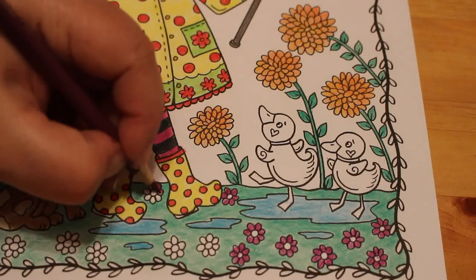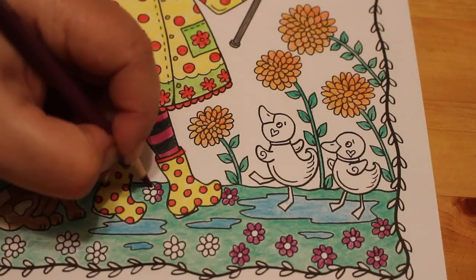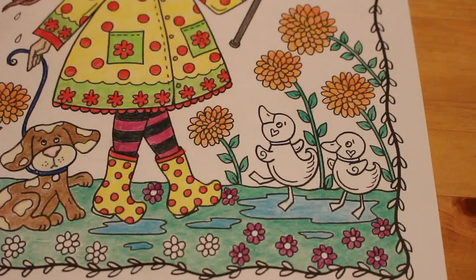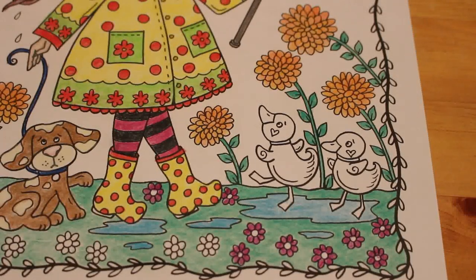Jennifer's favourite programmes now are Waffle the Wonder Dog and Peter Rabbit. She goes, 'More Peter, more Peter,' which is so sweet.